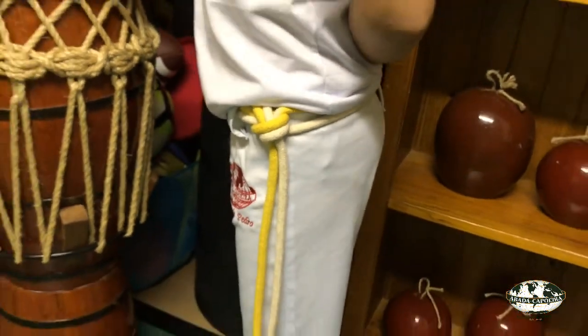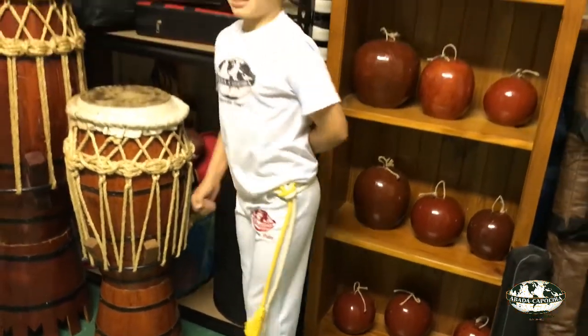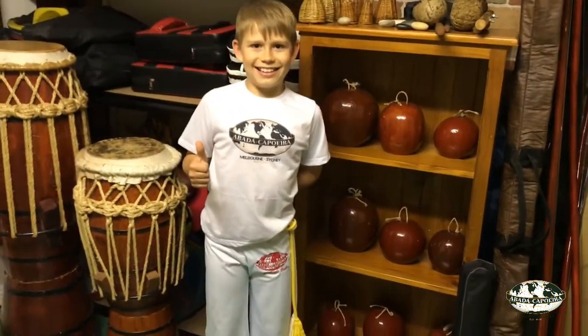Make the necessary adjustments to make it look nice and neat. Now your corda is ready, your uniform is complete and you're ready for training. See you in class!